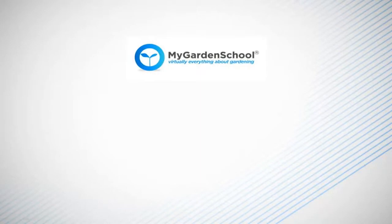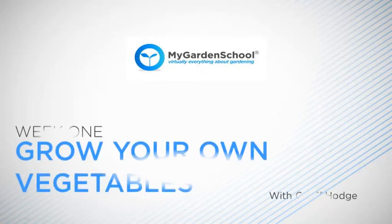Hi, I'm Geoff Hodge and welcome to the Grow Your Own Vegetable course. I've been growing veg for more than 20 years at home, on the patio and on my allotment. I've written two books on the subject: the RHS Allotment Handbook and the RHS Allotment Journal. On this course you'll find out how to grow perfect, healthy, tasty veg — everything from peas and beans to tomatoes and sweet corn. Everything you need to know to get your crops from plot to plate. Enjoy!